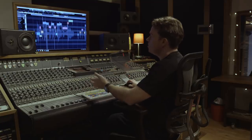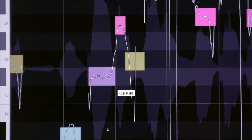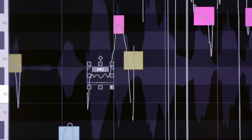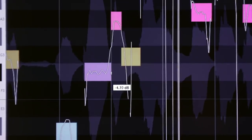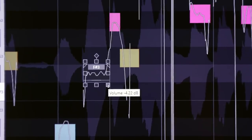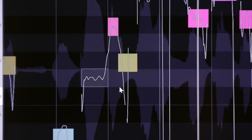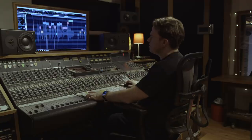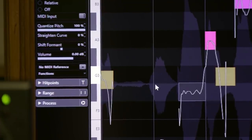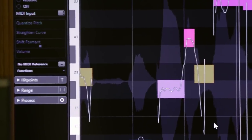Another smart control that's built in is volume. If one word was particularly loud — or perhaps if you wanted to manually de-ess — you go to this little smart control and bring that word way down. Let's hear what that sounds like: 'you got a hunger' — that's too much. Just a little bit — 'you got a hunger' — that's probably more natural. Or you can go up: 'you got a hunger.' If a word pops out too much, or there's a hard T or hard S sound, right in VariAudio you can adjust the volume of that individual note.